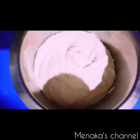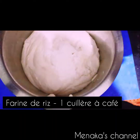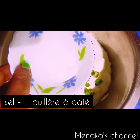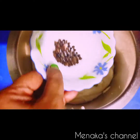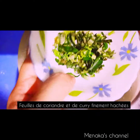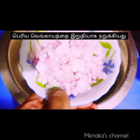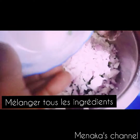Now to the batter I'm going to add one tablespoon of rice flour, one green chili finely chopped, one tablespoon of salt, one tablespoon of pepper — you can skip the pepper if you don't want it — finely chopped coriander leaves and curry leaves, and one big finely chopped onion. Now we will mix everything together and then make the vadas.